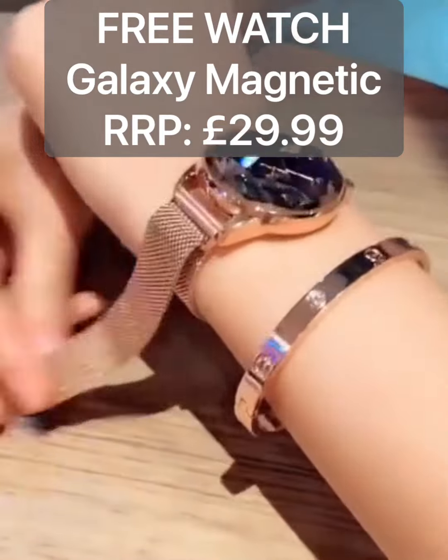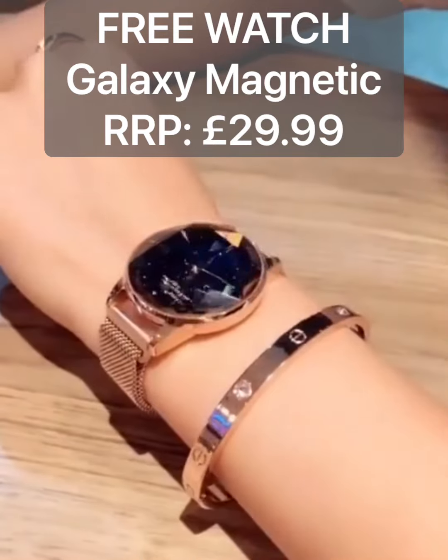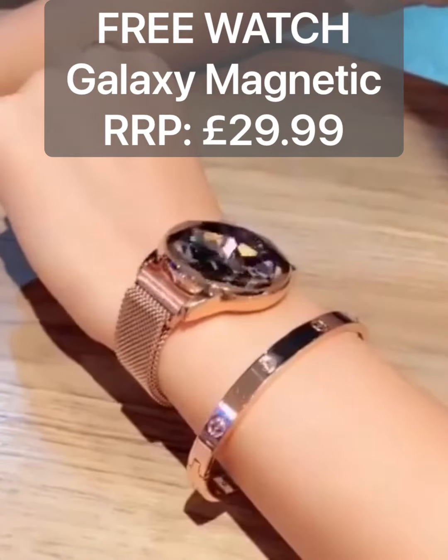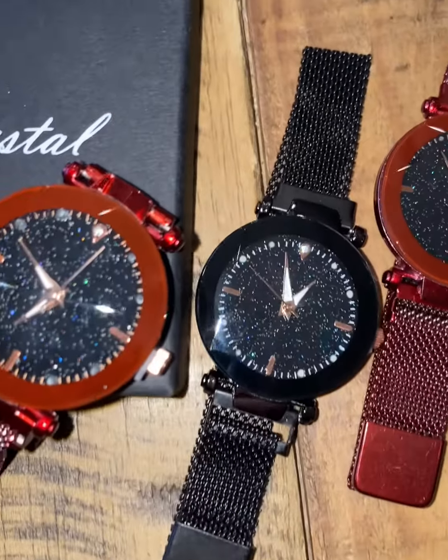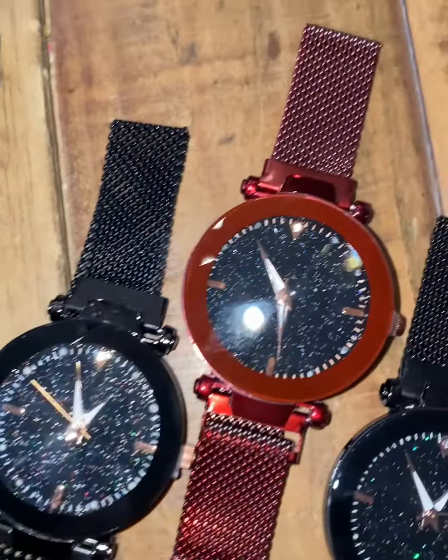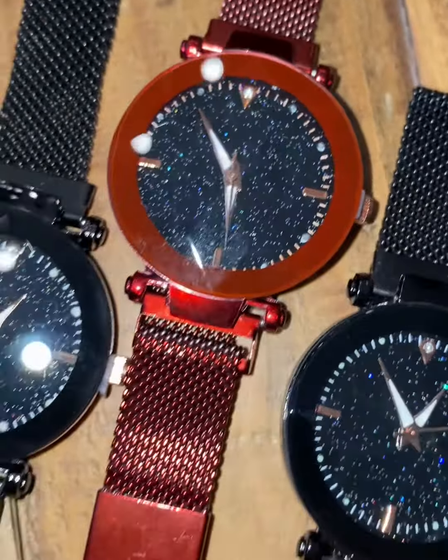Our watch offers are becoming really popular, they're going very well, so thank you for the support. I'm going to tell you how to get one of these free magnetic galaxy watches. They come in a few different colours. I will show you the coupons at the end of this video, so you know exactly what to put in to get yours free.